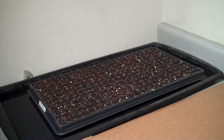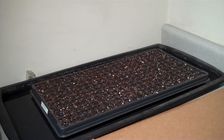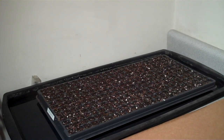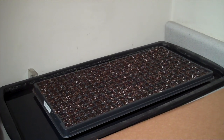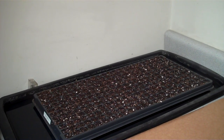This tray will sit in here for probably between six and eight, maybe ten days, depending on the variety. It takes about that long for germination to occur. We'll come back to it in a few days when the seeds have started germinating.